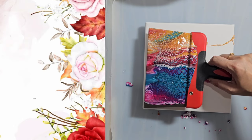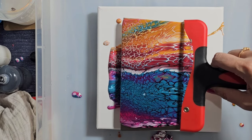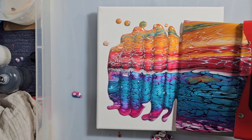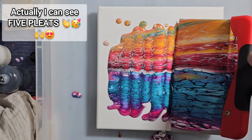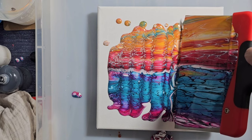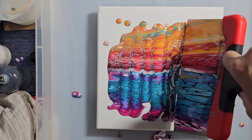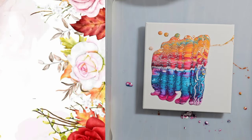So now I'm going to try and pleat it — going too fast. I'm not sure if that's working. What do you guys think? I've probably run out of paint. Maybe I'll wait here a minute. I did run out of paint. It's a very large canvas to try and pleat on. Wow, look at that.